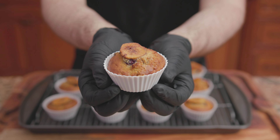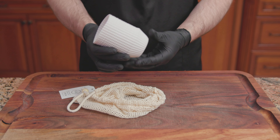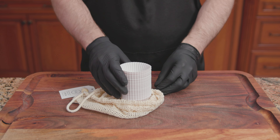For the seventh recipe, delicious air fryer banana blueberry muffins. Before we get started, we have to talk about the cupcake liners. I have some silicone baking cups — these are required because they are freestanding. Nothing too crazy.